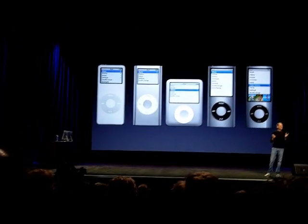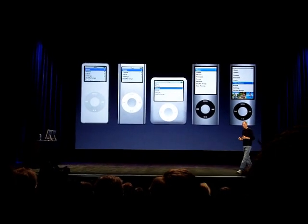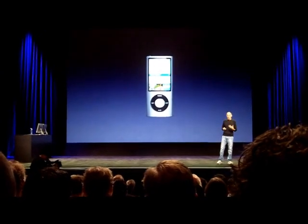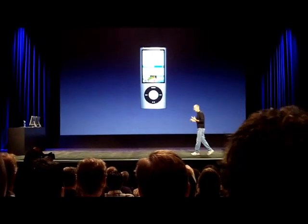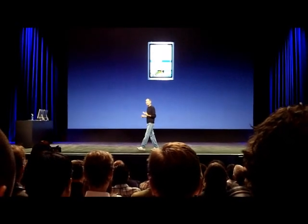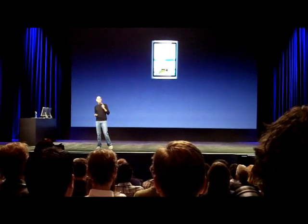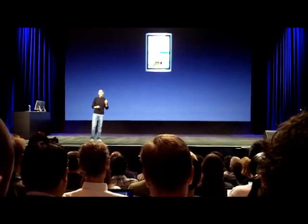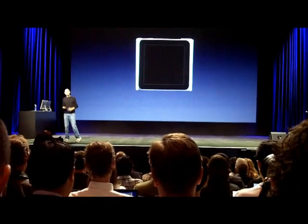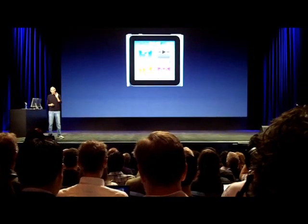How do we make this better? The iPod Nano's been super popular. What can we do? Well, we like to make it smaller and better. To make it smaller, there's only one way to do that, and that's to eliminate the click wheel. And there's only one way to eliminate the click wheel, which is to make it touch-based. And there's only one good way to make it touch-based, and that's multi-touch. And so that's what we've done — the new iPod Nano has multi-touch.